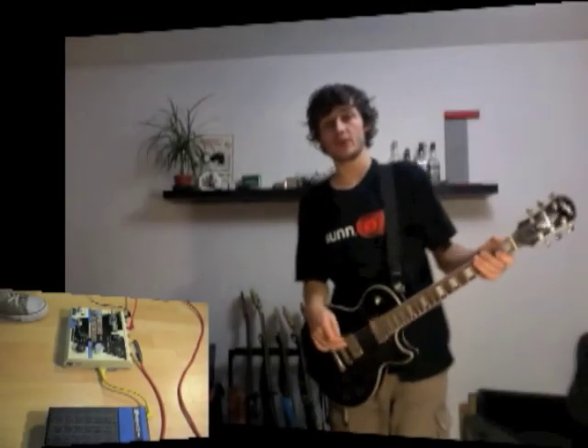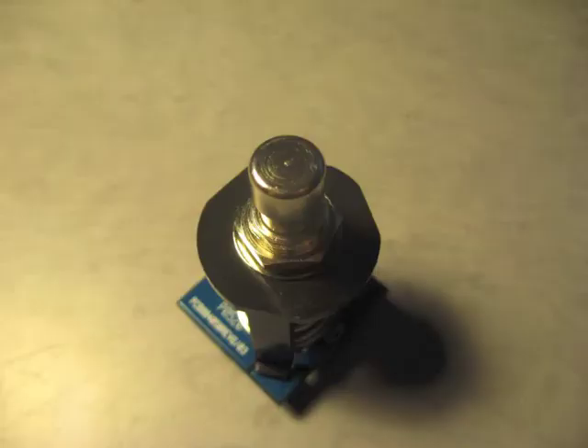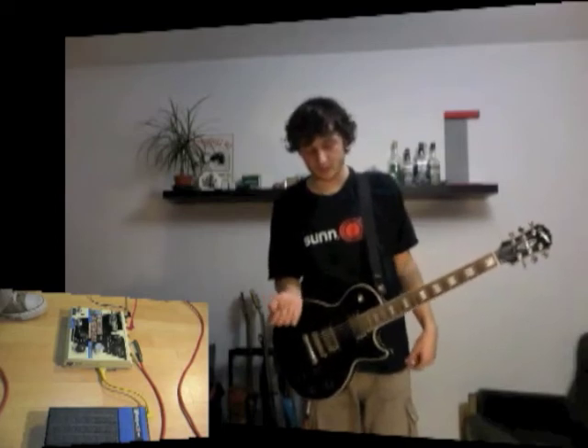Et enfin, la dernière modif que j'ai souhaité réaliser, c'était au niveau du switch. Je me suis rendu compte en démontant la pédale qu'on avait à faire à un vieux switch en plastique de mauvaise qualité, donc j'ai remplacé ça par un véritable foot switch.